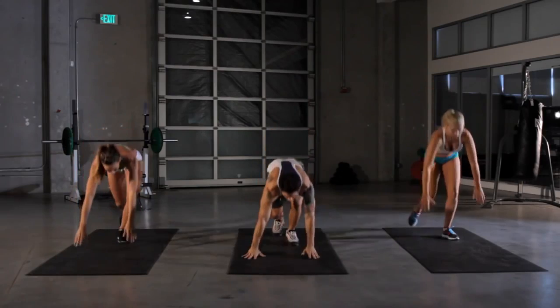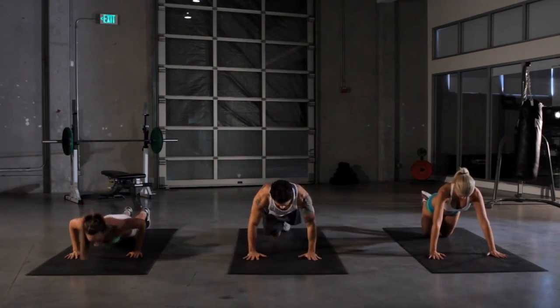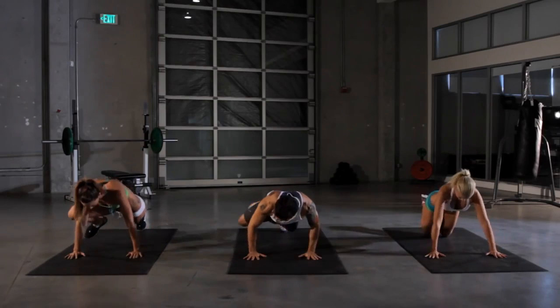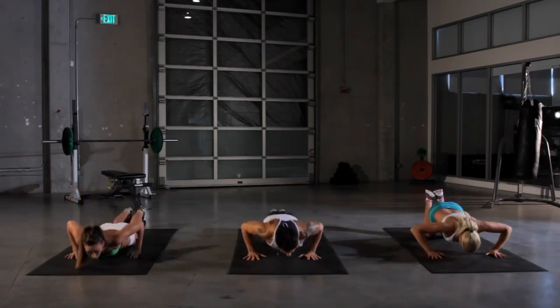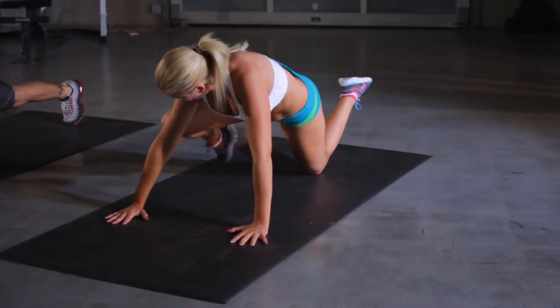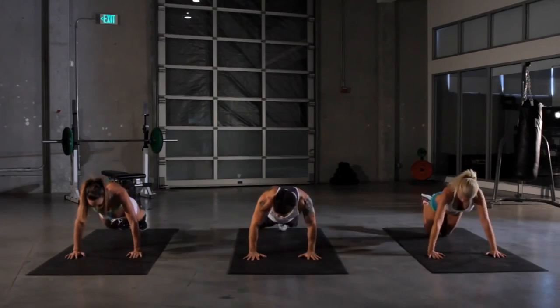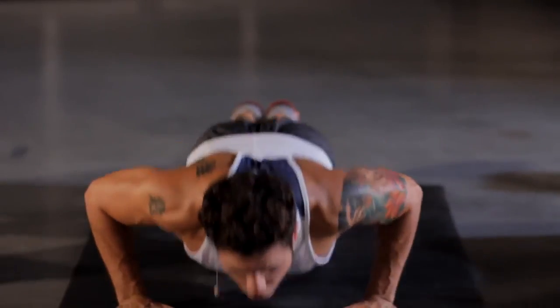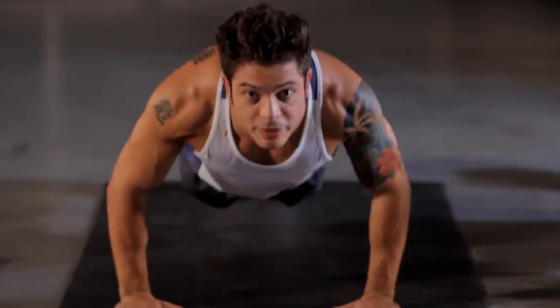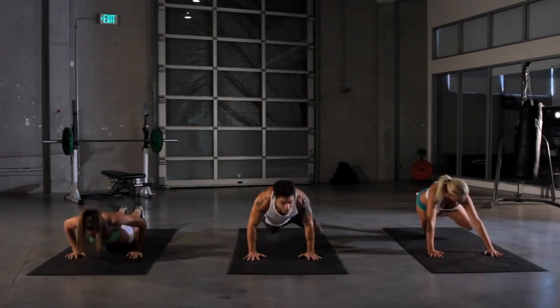Next we're gonna do our Spiderman push-up. Get down in a push-up position. Keep a 45 degree angle between our armpit. Now we're gonna press down and on the way up, put our leg out to the side. Make our knee touch our elbow out to the side. Down and out. Working our pecs, glutes, keeping our core in check by giving us this challenging move. Five more seconds.